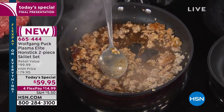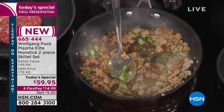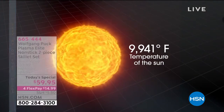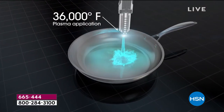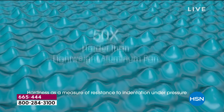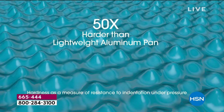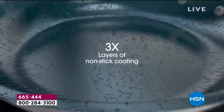It is a plasma coating, put on at 36,000 degrees — that's hotter than the sun. Hotter than Florida too. That makes it seven times more durable, seven times harder than stainless steel.